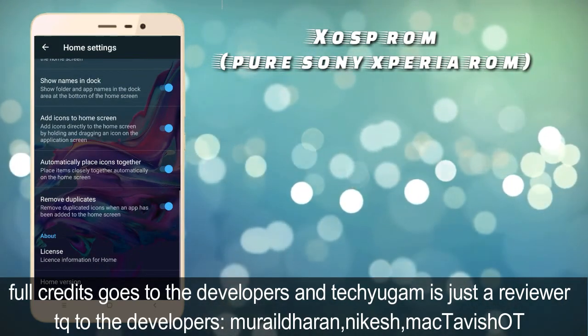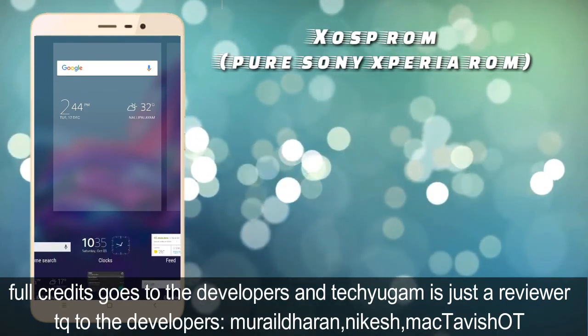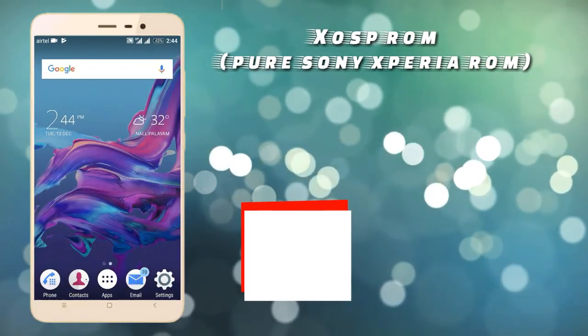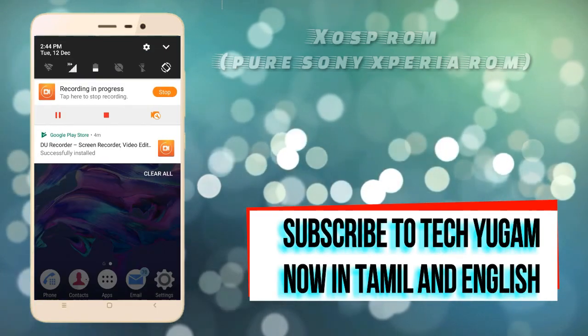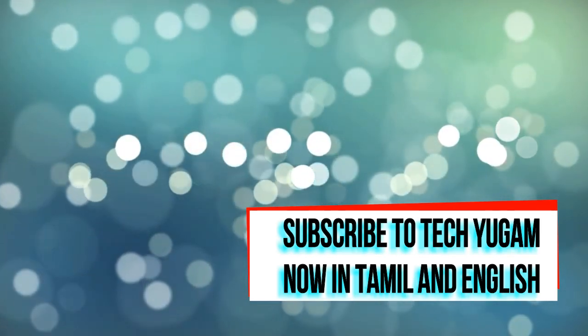If you liked the video, give it a thumbs up. If you didn't like it, thumbs down. If you found any bugs or errors, just comment below. To see more of my videos, click on any video to watch my previous videos. Thanks!